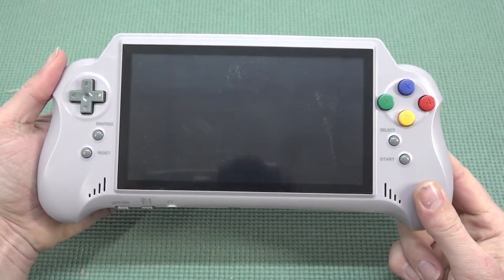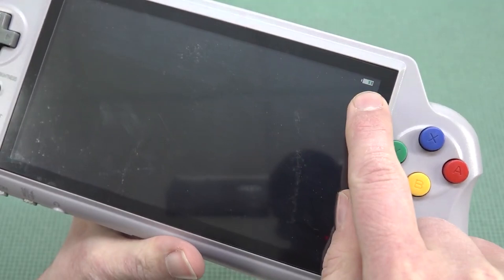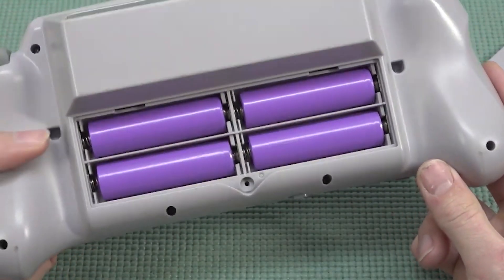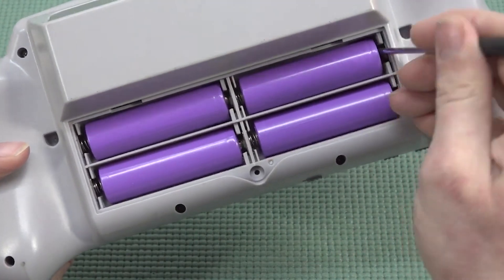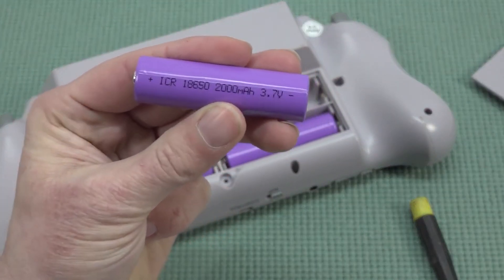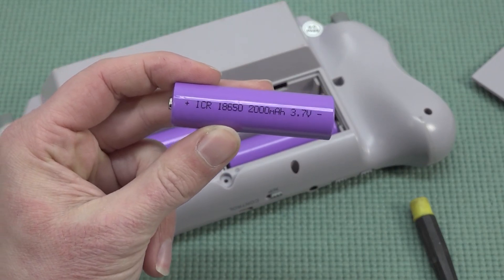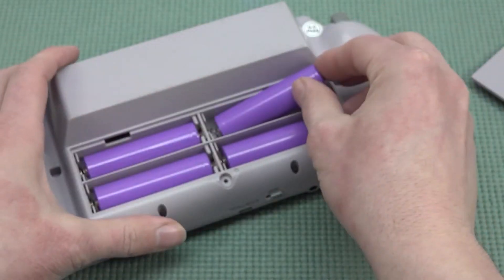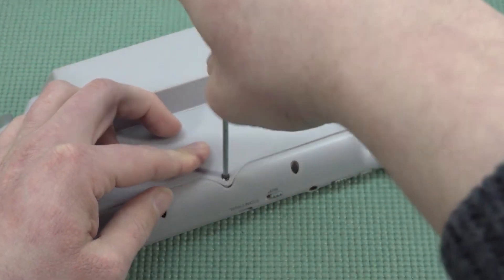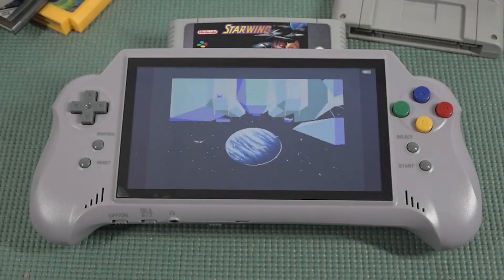If you power it on nothing will happen because there are no games built inside — you need to insert a game. One thing I noticed is there's no battery indicator showing how full it is. But the battery situation is pretty cool — we have four batteries total, brandless 18650 cells at 2000 milliamp each, giving a total of 8000 milliamp. That gives you a couple of hours of play time, and since they're standard 18650 batteries you can replace them if needed — just get a good brand.